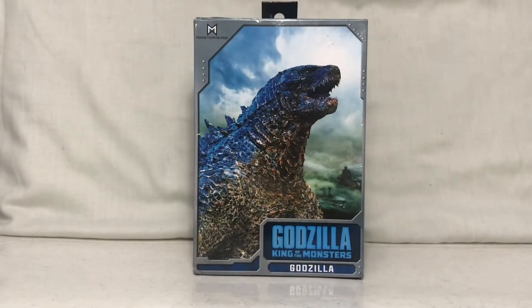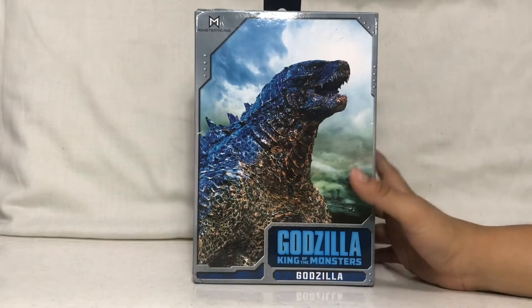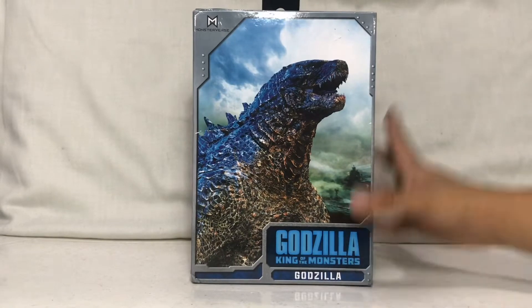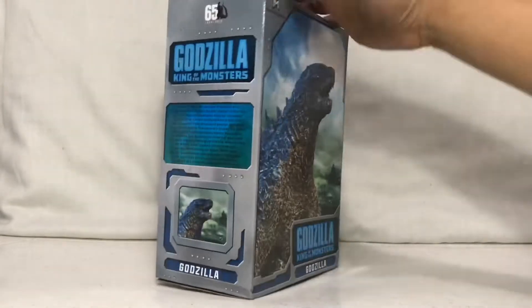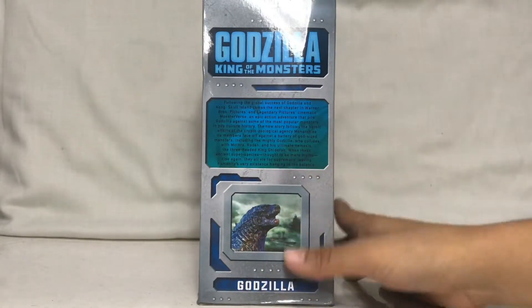Hey guys, Mix here, and today we're gonna be taking a look at the Godzilla 2019 figure from NECA. Here's the front side of the box — you can see the profile artwork of Godzilla, the logo, and what kind of figure we're getting: Godzilla from the MonsterVerse. The side has various writings and more of the same artwork.